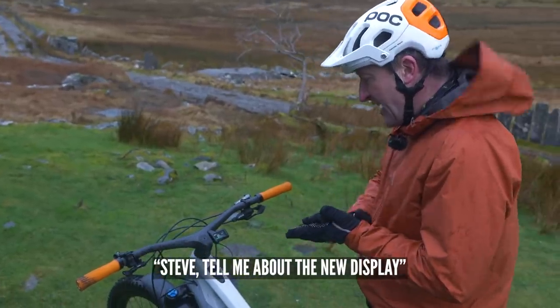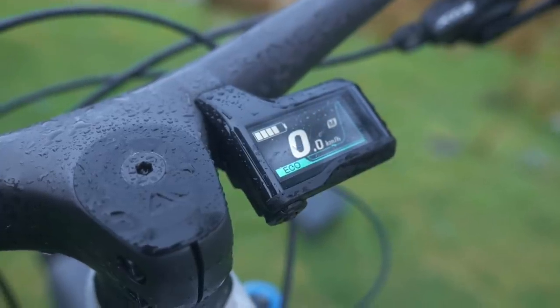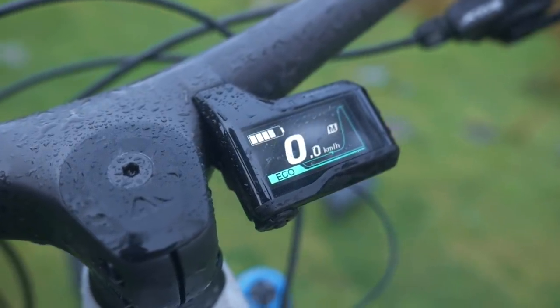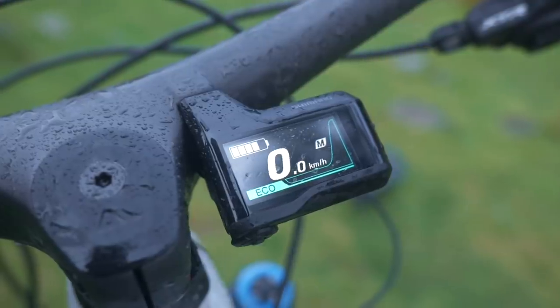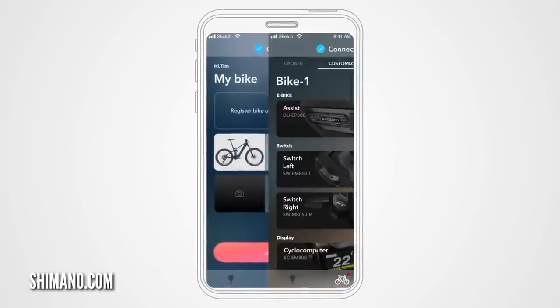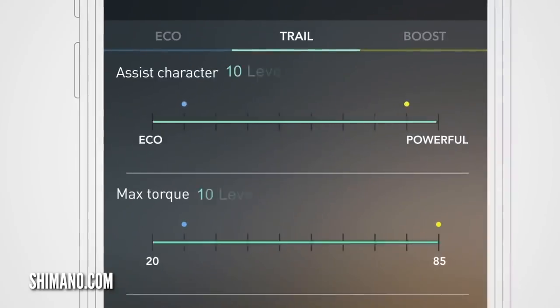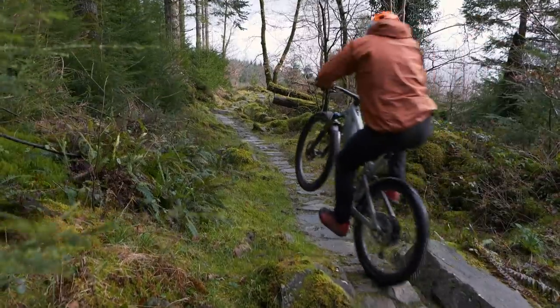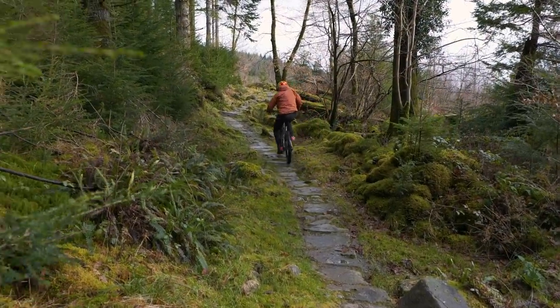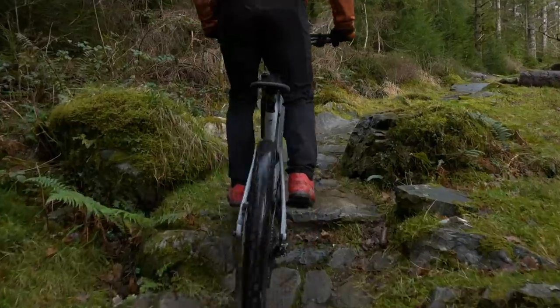So, tell me about the display. It's pretty minimalist, isn't it? I like how it's integrated into the handlebar there. By way of the e-tube app, you can customize many things on the E-P8, from acceleration to the amount of power it's kicking out. The modes have been adjusted over the previous model in terms of how much assistance they provide, and it's much more customizable.